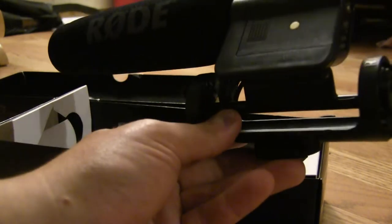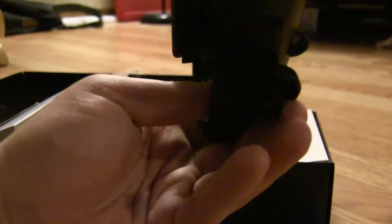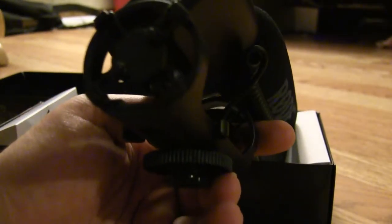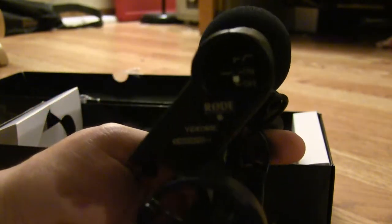I'm going to mount it up in a little while and go ahead and do a demonstration and let you know what I think of it. It's light, and it takes one single triple-A battery.